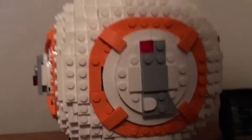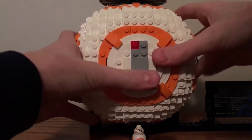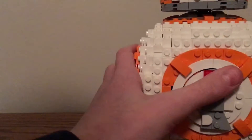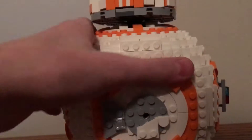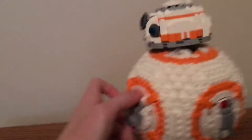That was the only problem I had with this set. The actual build itself — I'll take it off the stand to show you. It's pretty awesome. As you can see, it's a perfect sphere. It's really cool. The head moves around — you can actually turn it, and it also goes forward and backward a little bit.